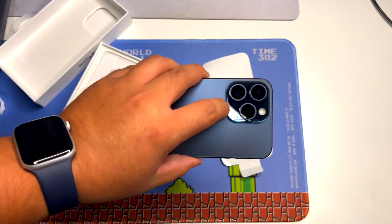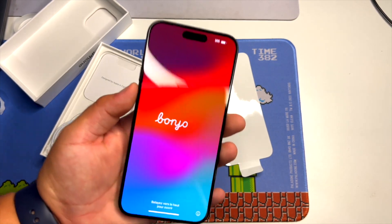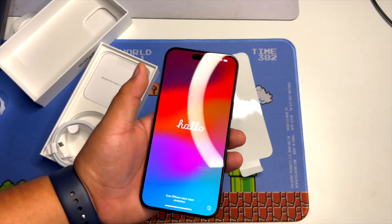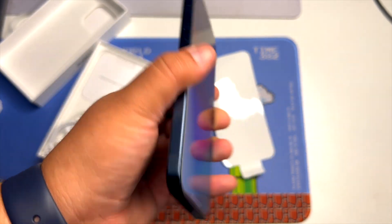If you have the 14, I would still recommend you keep it until the next upgrade. Now if you're coming from a 13 like me or even an older phone, I would say go ahead and upgrade. But if you have, let's say, an iPhone 11, I would still recommend going for the regular non-pro — you'll still get USB-C, even though it's not the super fast one.